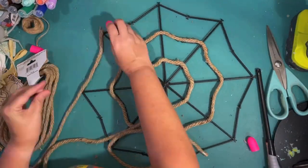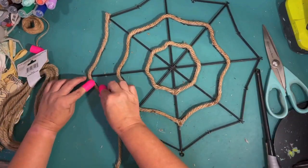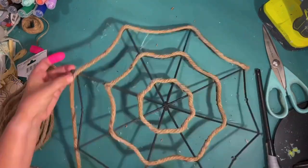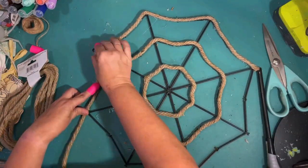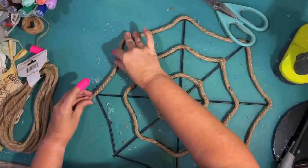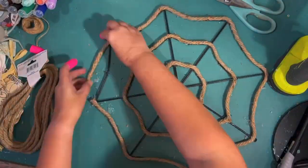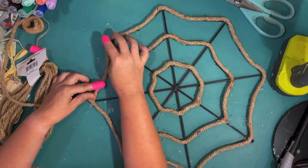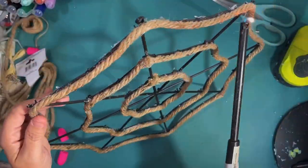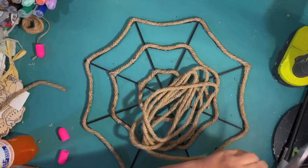This turned out really cool — the rope looks very coastal, very nautical. None of the projects I'm doing today involve black, which is a staple color for Halloween, but sometimes you want to do things a little bit different, a little more your style. That's what I was going for with these four spider projects. I got all my rings cut and glued down, and I'm going around with a lighter burning off the extra twine to clean things up.